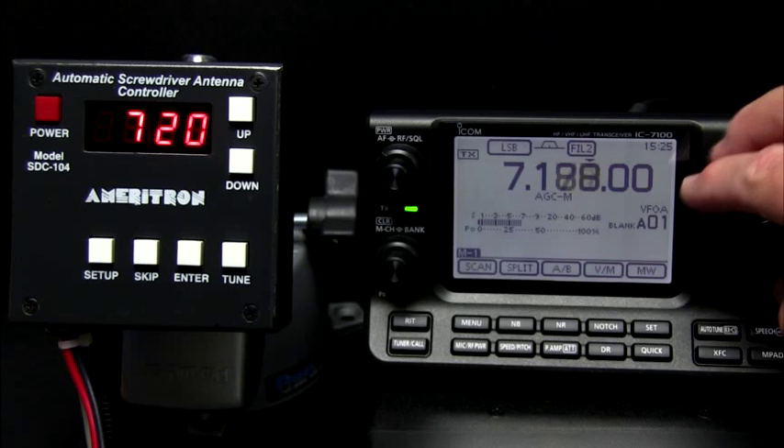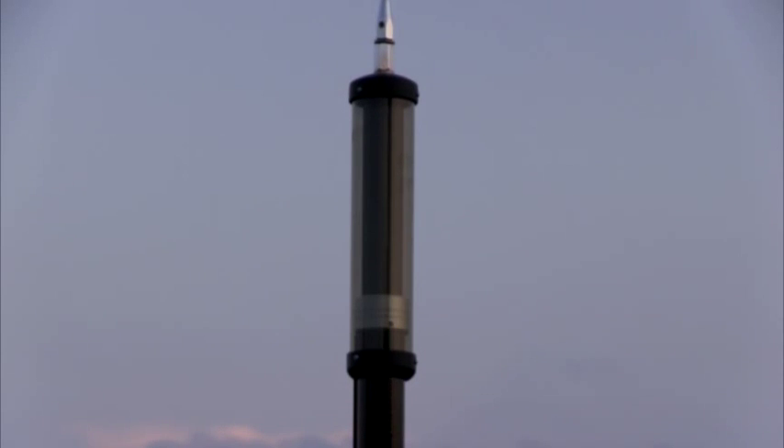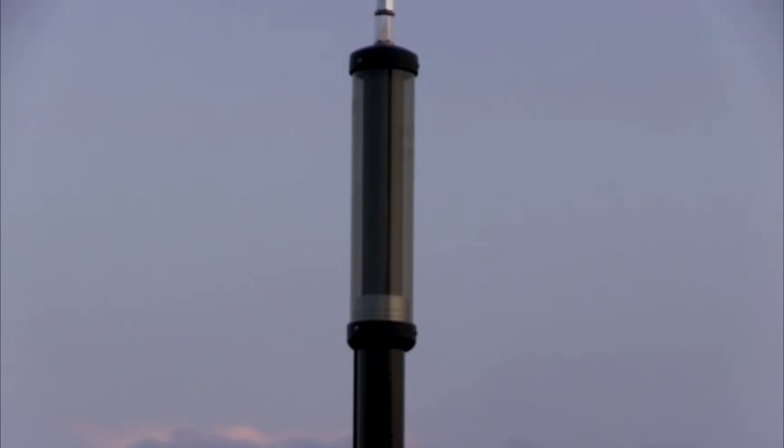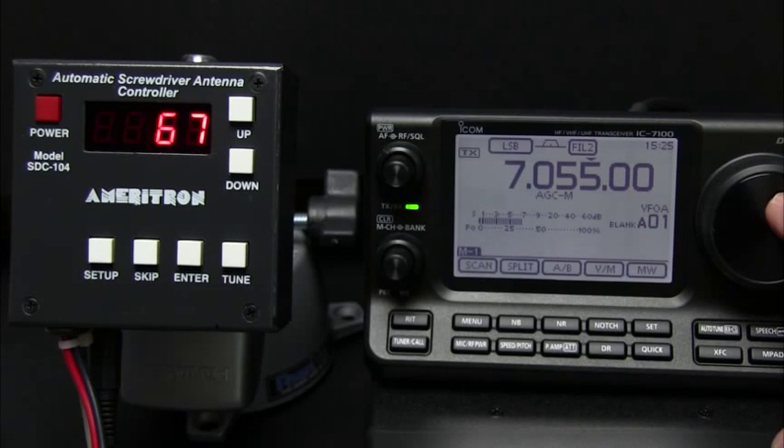The controller reads the frequency of your transceiver and moves the antenna to the closest programmed settings. Once the memories are programmed, there are no memory buttons to press. The auto-tuner will select the correct antenna adjustment for the current frequency. During tuning, the display alternates between the number of turns of the antenna, the current drawn by the motor, and the transmit frequency.